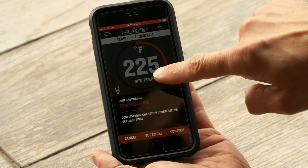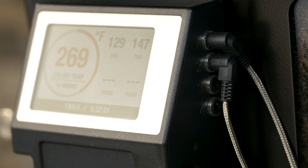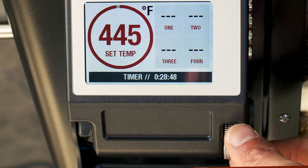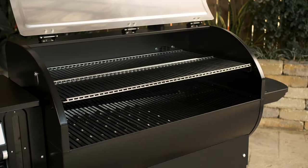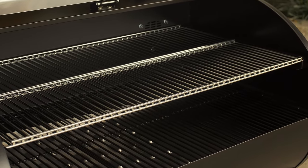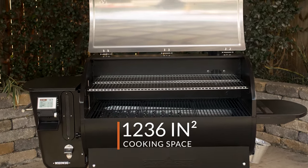Once connected, you can manage the grill's temperature, adjust smoke levels, and even label and monitor the four included meat probes to track the progress of your cook. The stainless steel food thermometers connect straight to the grill's interface on the side of the PID controller. If you choose to forego smartphone connectivity, all the settings can also be controlled with the knob on the PID controller itself. Inside the grill there are the main cooking grids, and above them two separate cooking grids that can be used together or separated for taller food items. All cooking racks combined give you 1236 square inches of space.